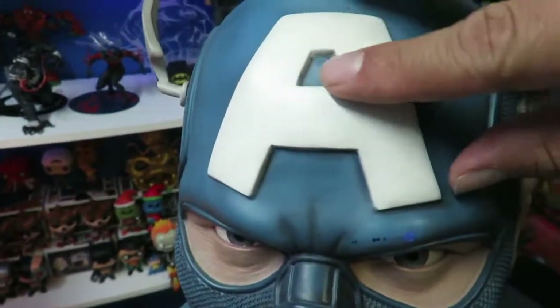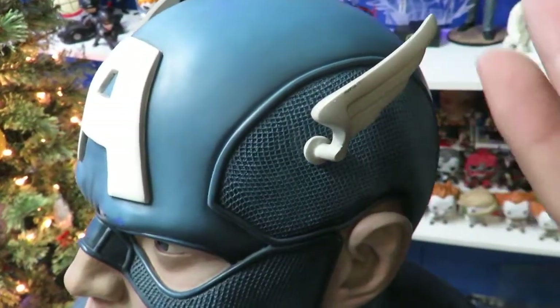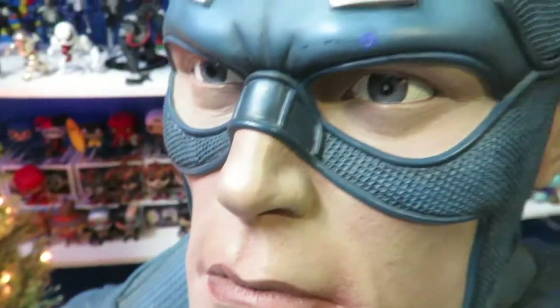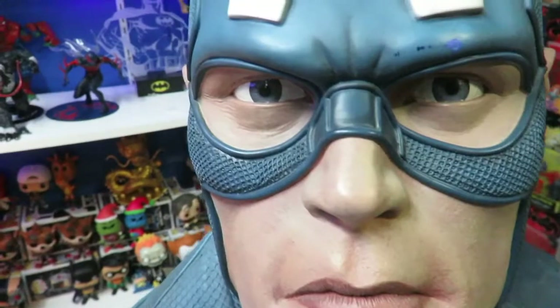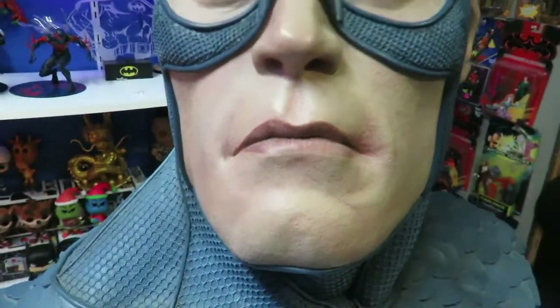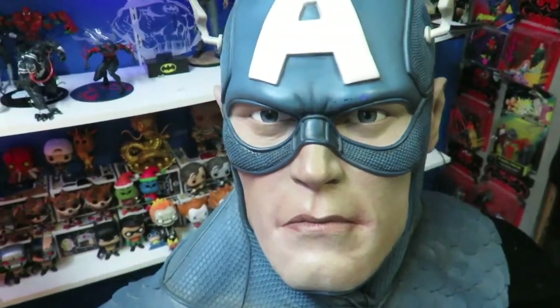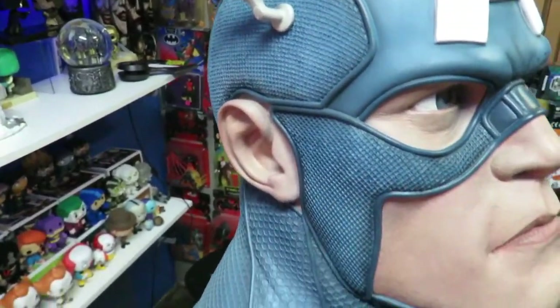You can see the sculpting on the A. You have the ears right over here, which do come off — I think it was for packaging reasons — but you get a close-up look at the detail right here. See how dope this is? Those big blue eyes. Look at that. There's a little bit of paint smudge here, but nothing I can't touch up. There's a nose. I love the face on him. Very cool. The detail on the mask just looks great.